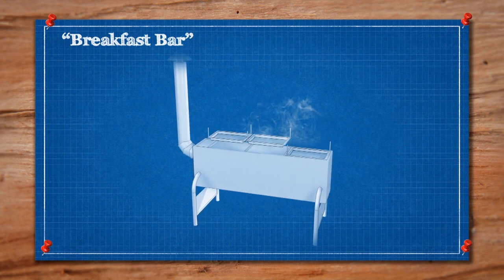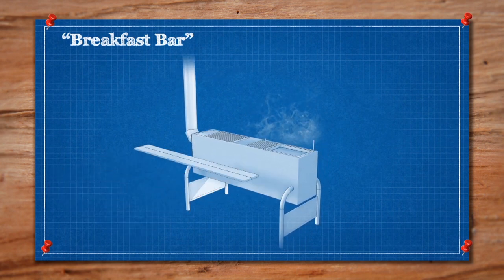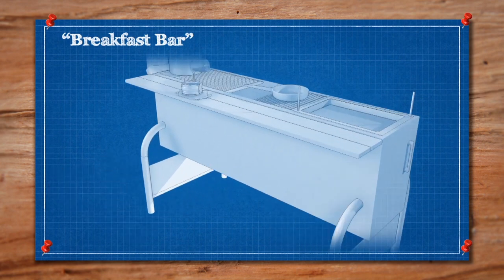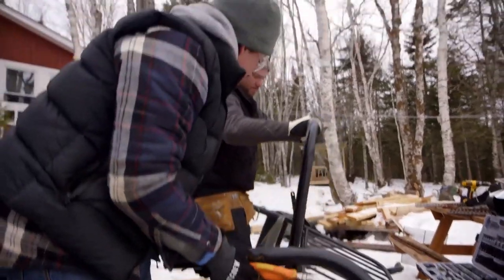Finally, our evaporator doubles as an appetizer and breakfast bar. The chafing pans are replaced by barbecue grills for cooking bacon and a bar top table for eating pancakes topped with our delicious freshly made maple syrup. We had an old futon frame kicking around — took the ends off it and turned them into feet for the evaporator.